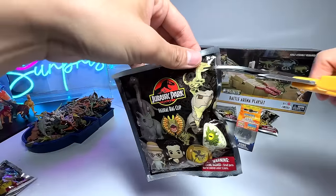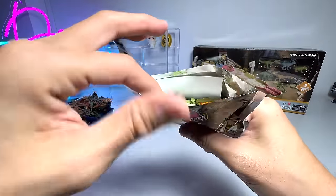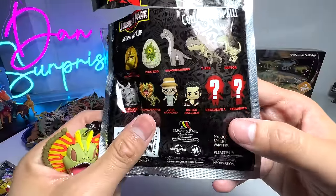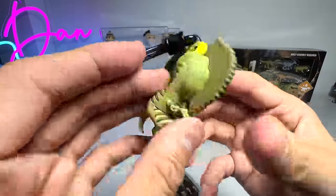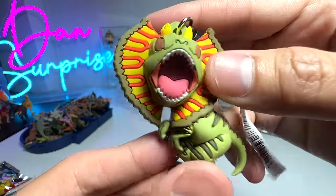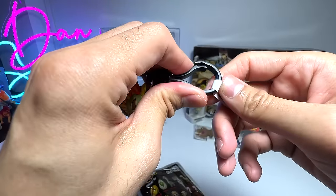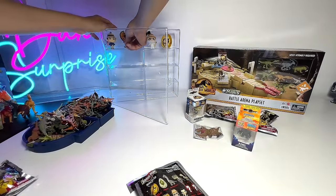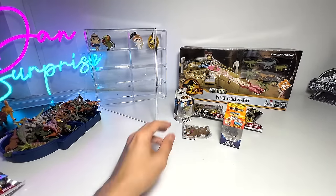Let's open up another one — hopefully we can get a T-Rex, that would be nice. I made a little cut right here so I can tear it open easily. We've got a Dilophosaurus! I don't think it's one of the rare ones — there's an Exclusive A and an Exclusive B. The Dilophosaurus is a common figure. You can see there are quite nice details on this little figure, and the face looks cute and ferocious at the same time. It's a figure that can't stand, so you'd have to clip it onto something.